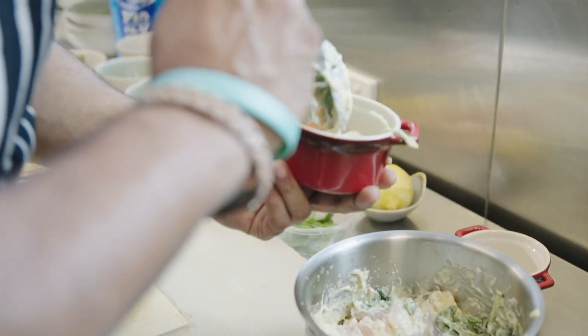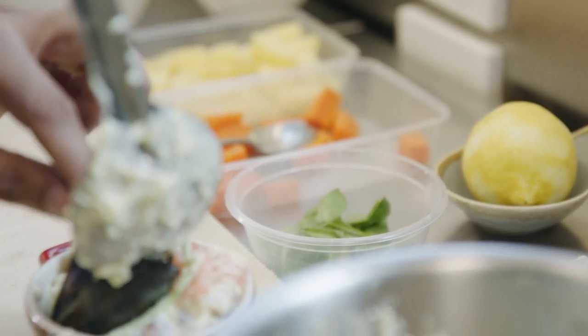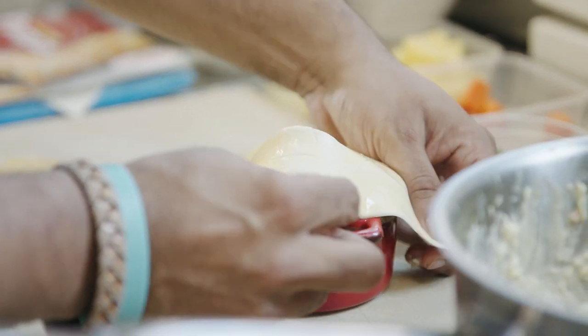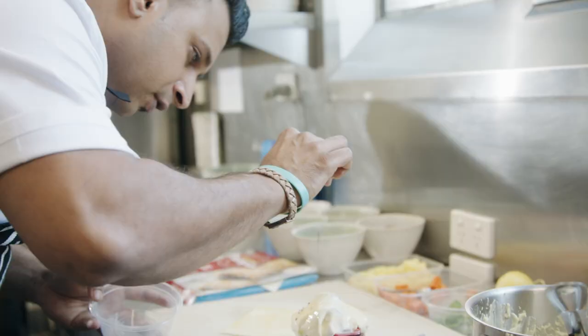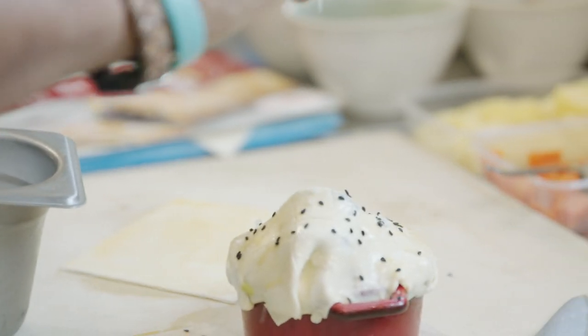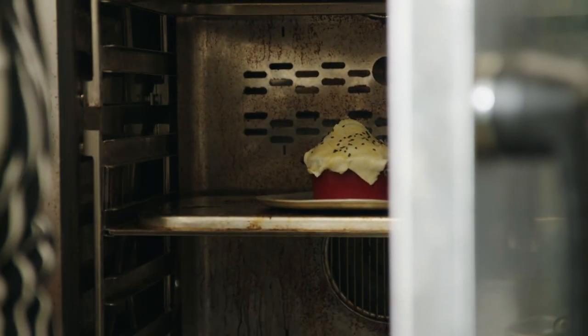Now we're going to fill the pot. Make sure you've got all the pieces, and then mussels on the side. Cover the pot with pastry, make a couple of holes. Some black sesame on the top and some sea salt. That's it — that's ready to go in the oven. 30 minutes.